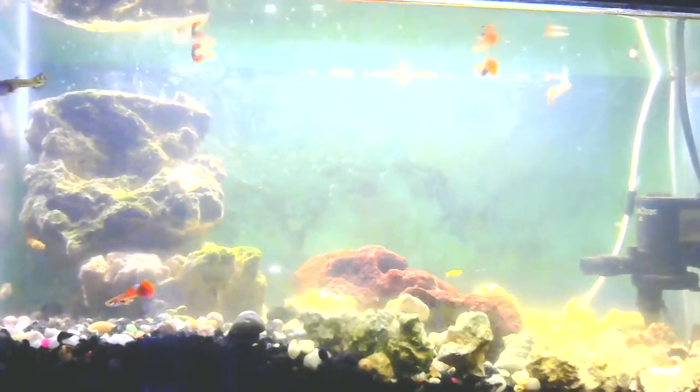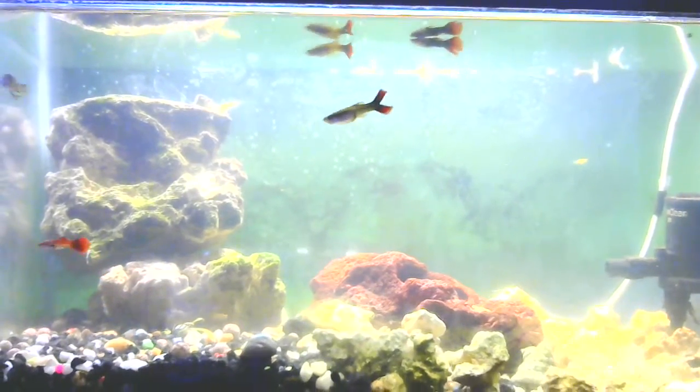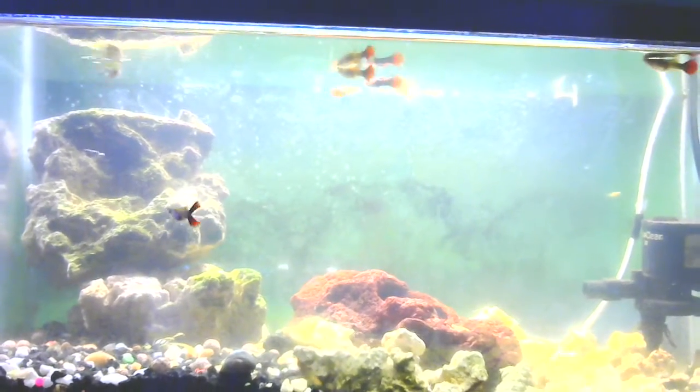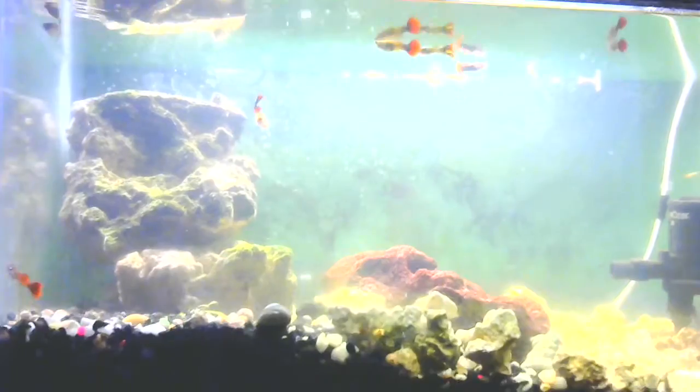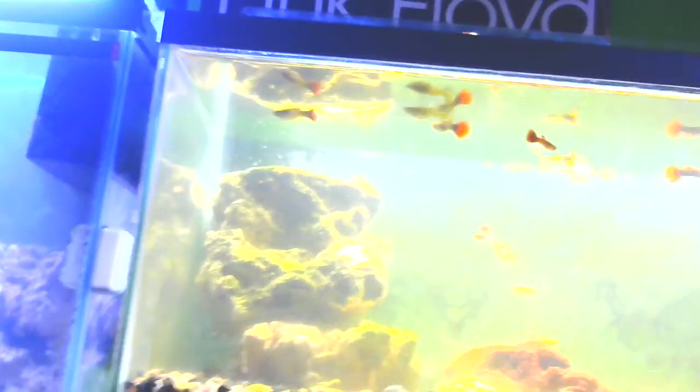Hi guys, the Drakens here. I've got my saltwater guppy setup here, and I know you're all thinking why the hell would you bother setting up saltwater guppies, but the point is I've got a marine tank over here with a sump system behind it, and I figured I could use the lighting on the guppy tank to double it as a refugium.